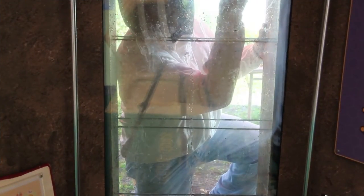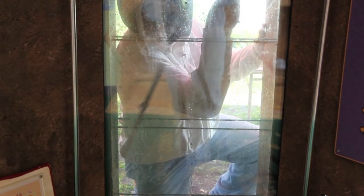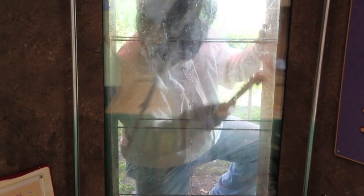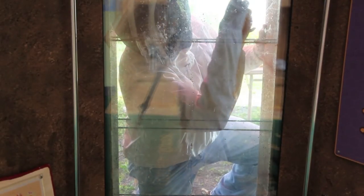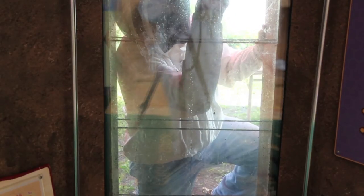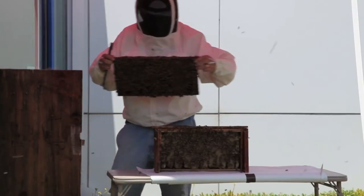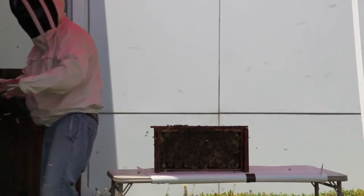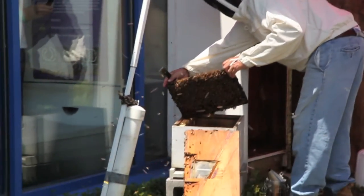Now all the frames have been moved and cleaned, the beekeeper can start cleaning the observation hive itself. Guests can now easily see into the observation hive, and the beekeeper's regular visits to the hive are simplified. It is now time to move the frames back into the freshly cleaned display hive. The beekeeper double checks each frame to make sure they are completely clean before replacing them in the hive.